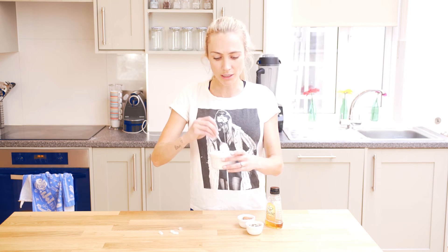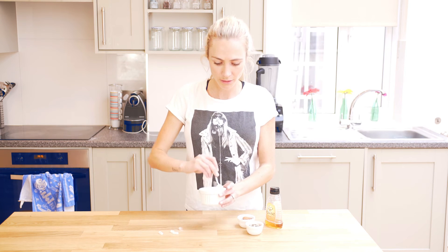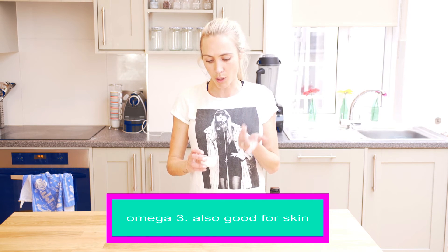Next I'm going to add about a generous tablespoon of mixed seeds — there's linseeds, pumpkin seeds, and sunflower seeds. You're going to get an omega-3 dose, which is good for your skin, hair, brain health, and heart health.